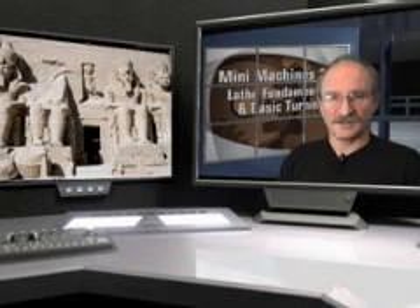You might be wondering why I have a picture of the Abu Simbel Temple here next to me — I'm glad you asked. Many of our modern manufacturing techniques can be traced back to ancient Egypt. For instance, abrasive cutting and drilling using tubular bits and abrasive slurry was practiced and possibly even invented here.